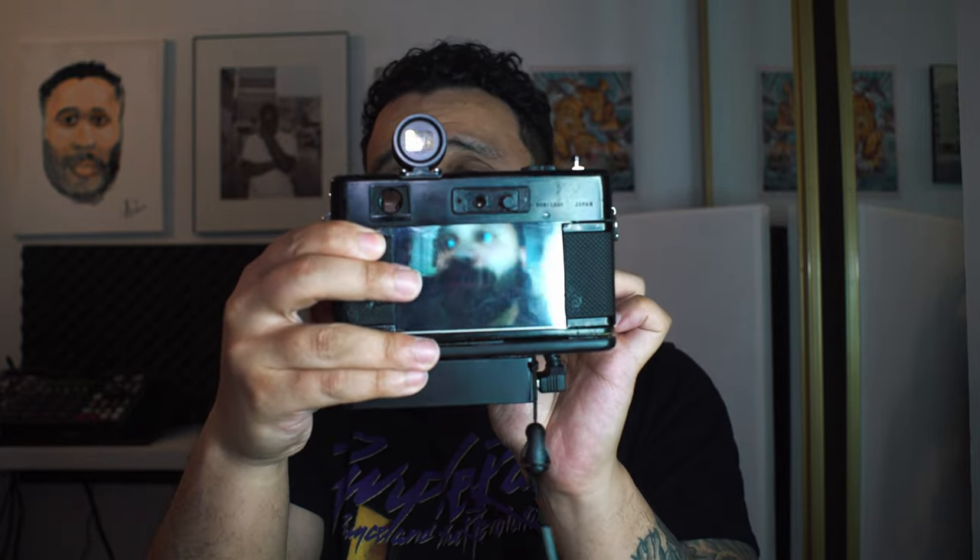Another lens you could use are D mount lenses from 8mm film cameras. This is a 6.5mm Sankyo f1.4 — you just use a D mount to C mount adapter and throw it on the camera. It gives it a really soft, dreamy feel. Don't expect anything super high resolution out of it — it's meant to be really dreamy. When I throw it on here, that's what the little lens looks like, super super dreamy looking.